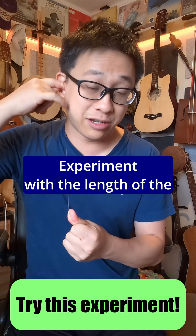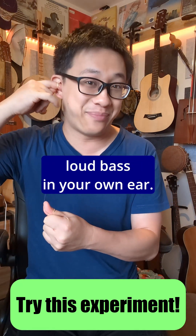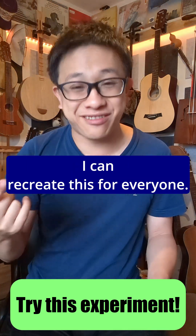Experiment with the length of the string and how much you want to pull it, and there you go — you have your own very, very loud bass in your own ear. I can recreate this for everyone.